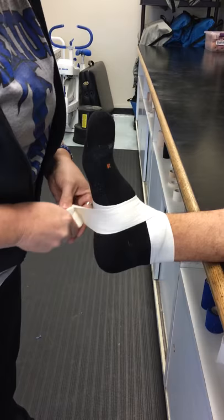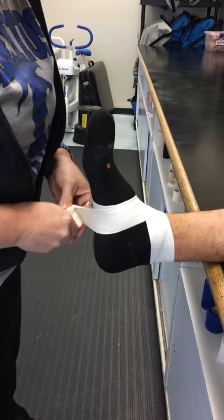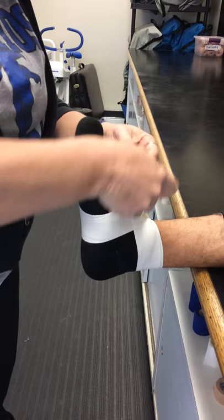You're going to come right above the malleolus and cross. This is the figure eight pattern — you can use your ankle wrap to help understand what the pattern is.